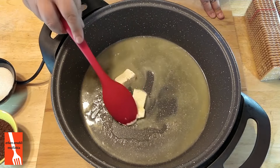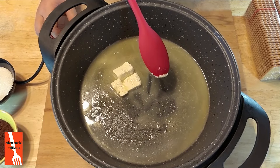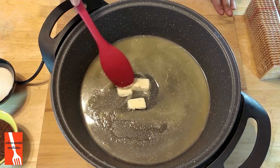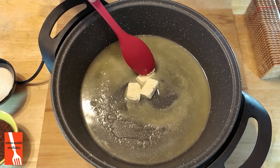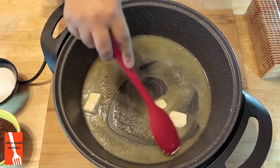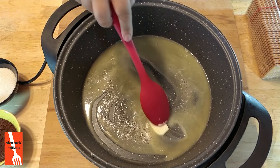Epey bir tarif denedim arkadaşlar bisküvili pasta için. Yani çok kolay gibi görünüyor ama iyi tutması da zor hakikaten, ya da aradığımız damak tadını bulmak zor. Bu benim çok hoşuma giden bir tarif oldu. Bir sürü tarifi yaptım yaptım, en sonunda kendi tarifimi geliştirdim.